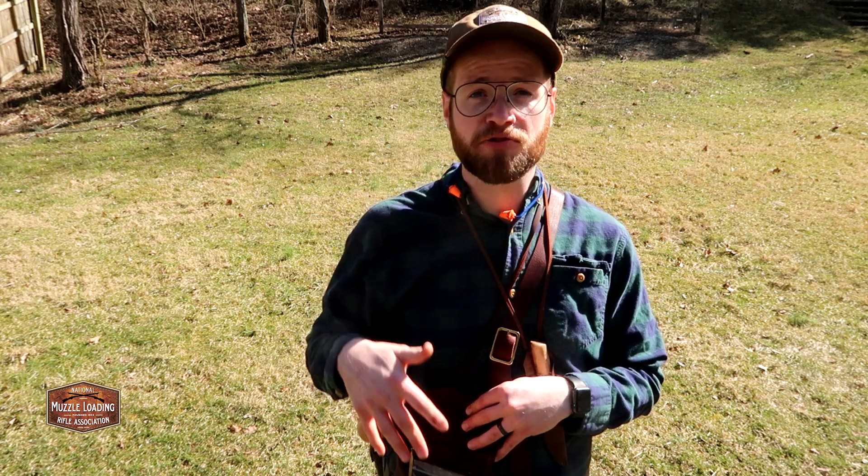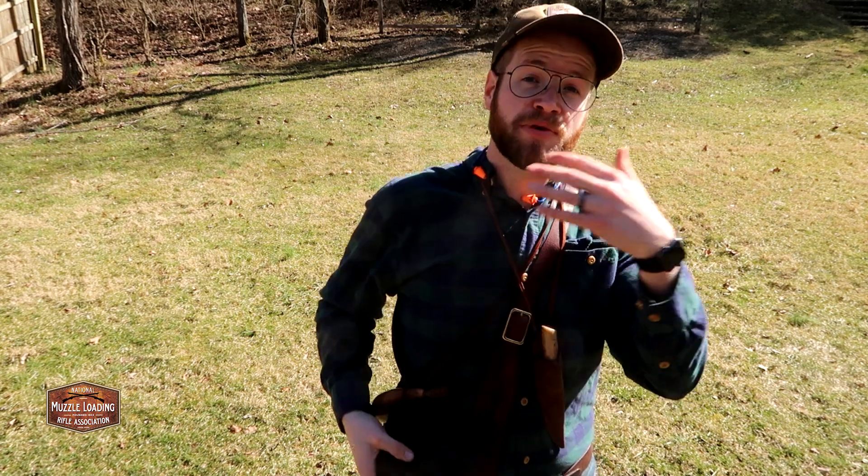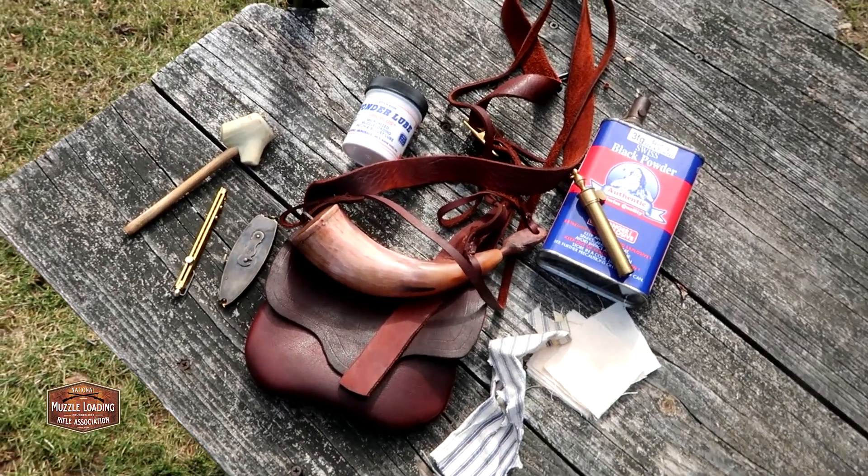I don't have any replacement parts — just my nipple wrench to secure or replace the nipple. This bag is just the bare minimum for shooting today. To get started, I want to talk about a capper. Our Traditions Saint Louis Hawken is a percussion Hawken and it takes a number 11 cap. You can get CCI, Winchester, or Remington caps, but we're looking for that number 11 cap.